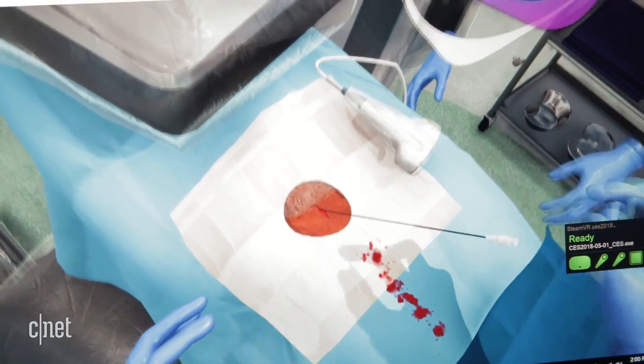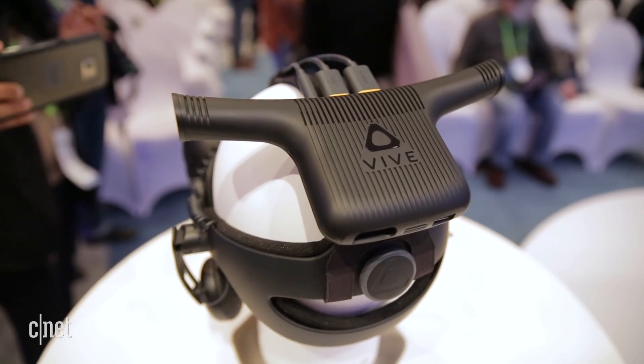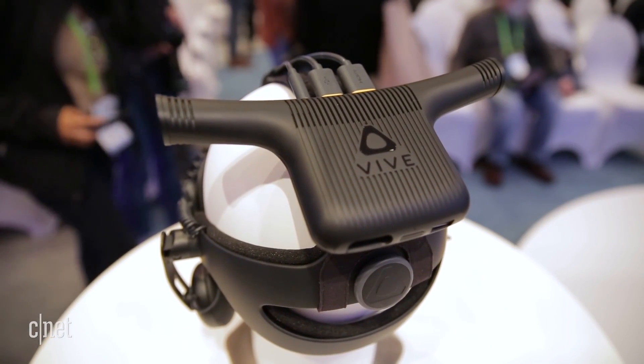It used to be that I was looking kind of through a mesh mask at a virtual world, and now it's a little bit more glassy, a little bit more like I'm actually there.